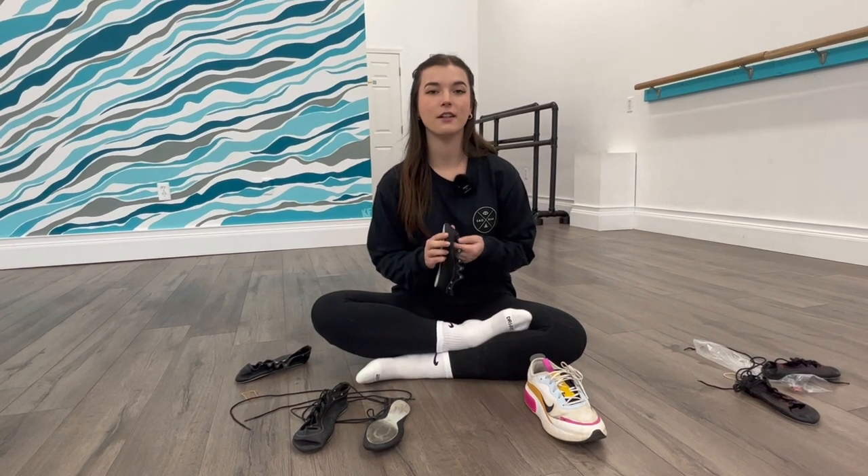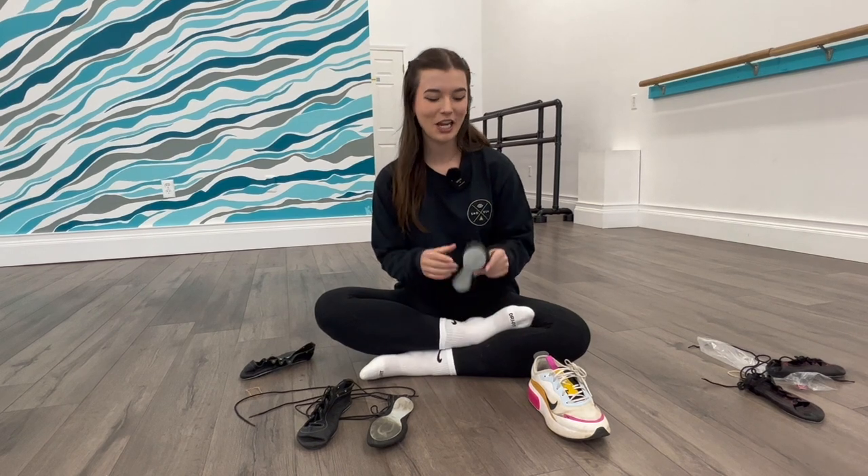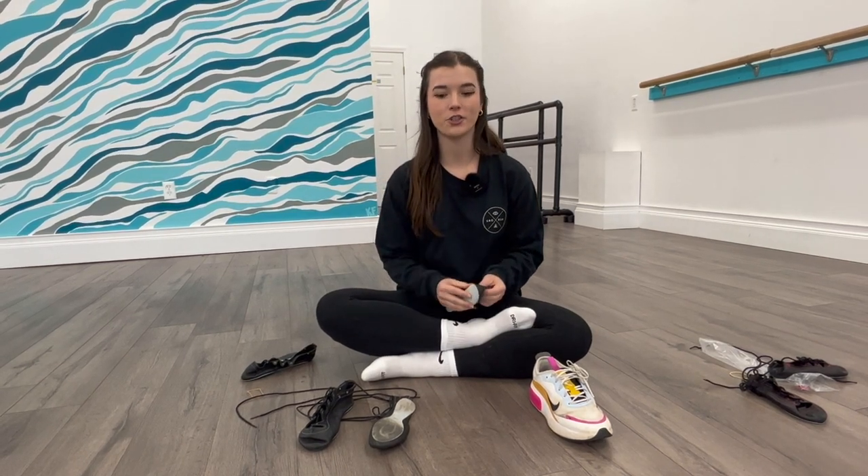First of all, Highland dance shoes are made of leather, so they will stretch. I'm not going to say very stretchy, but they will stretch. So you have to be mindful of that when you're shopping for dance shoes.